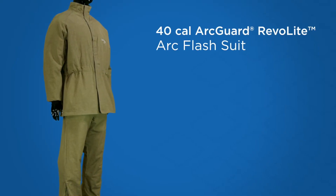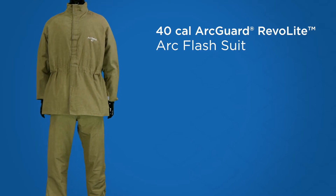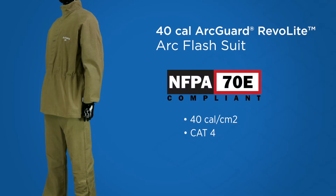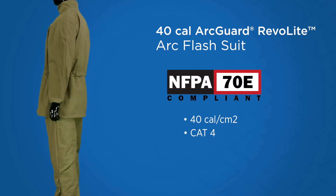The 40 Cal ArcGuard Revolite Arc Flash Suit is National Safety Apparel's lightest weight 40 Cal Arc Flash PPE. The short coat and bib are chock full of premium features for comfort with Cat 4 protection.